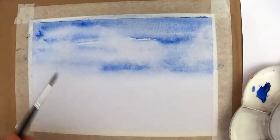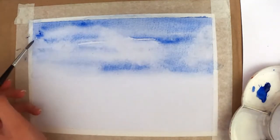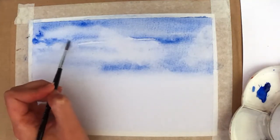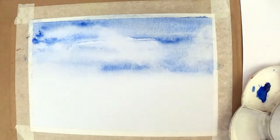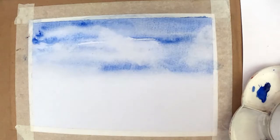Once you've done that you can go back to your blue paint and pick out some of the edges of those clouds to make them a little bit darker. You could always put some more water on your page if you want it to run a little bit more, and just work around putting some character into the sky. We're not going to introduce any other colours at this stage, so just stick to the one paint.